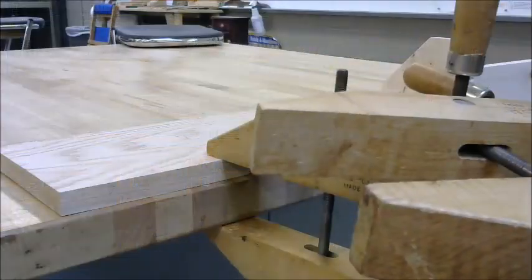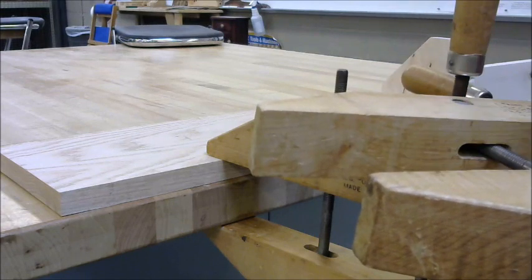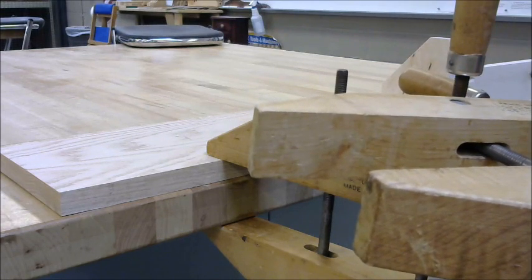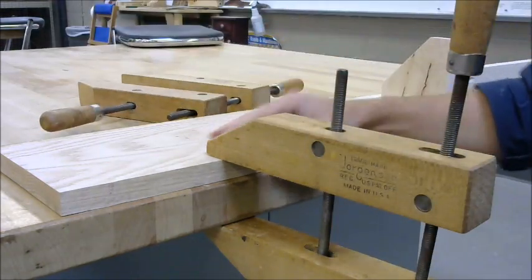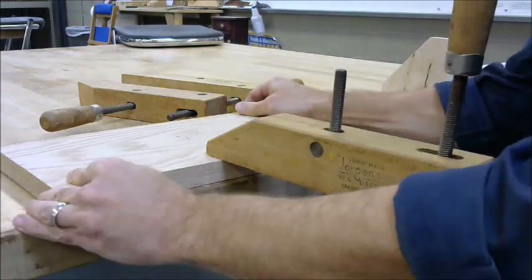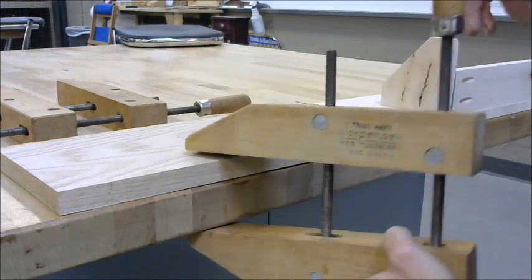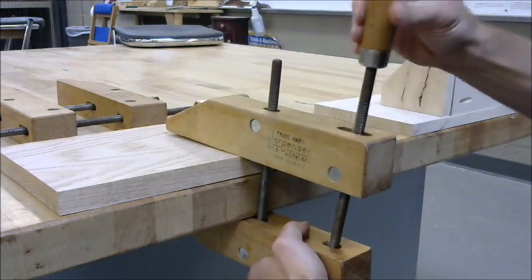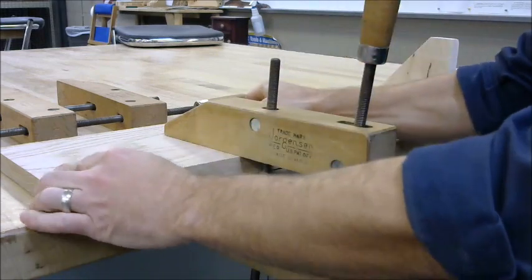The first important concept is surface area. The screw clamp has all the surface area that we need to utilize if we're going to get the most holding power out of our clamp. So if we clamp a board to the table like this with only this amount of surface area, the board can move. But if we utilize all of the clamp and all of its surface area, you'll have much greater holding power.